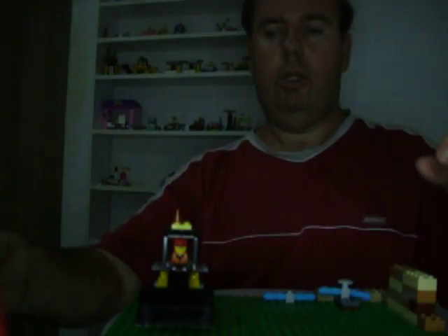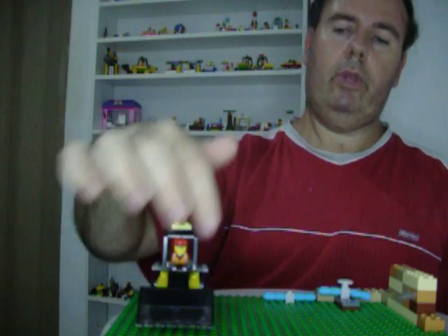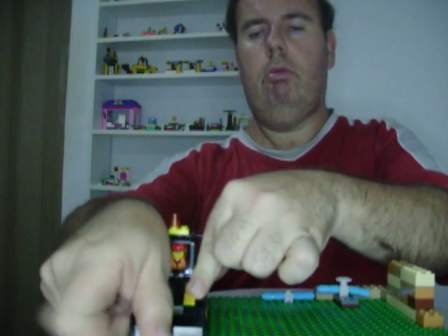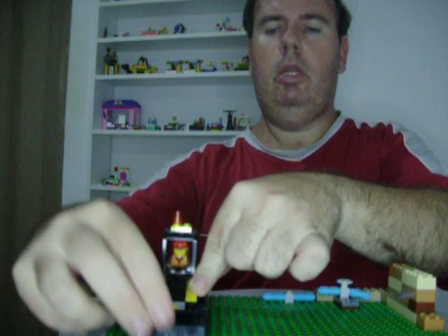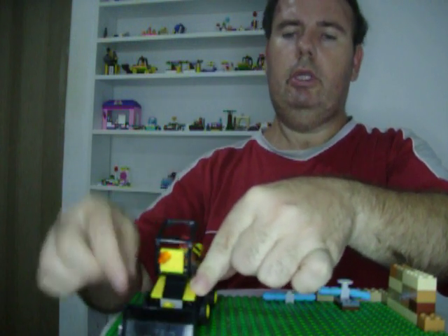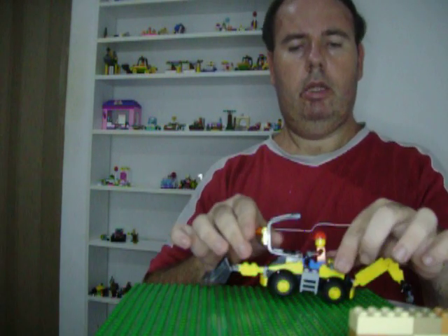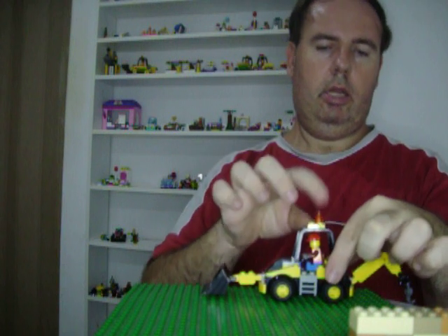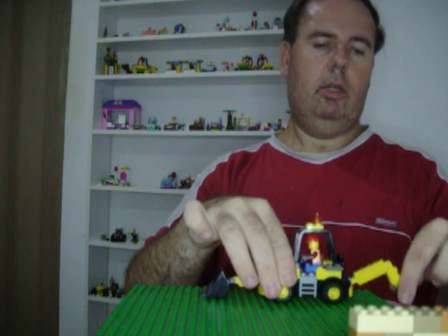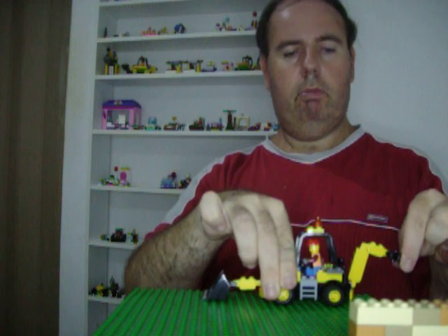Now I'm going to show you the full set. As you can see, you get this beautiful digger. The front moves up and down, and you open the roof so that you can take the minifigure out. It's got this orange light, and also it's got this backhoe at the back.